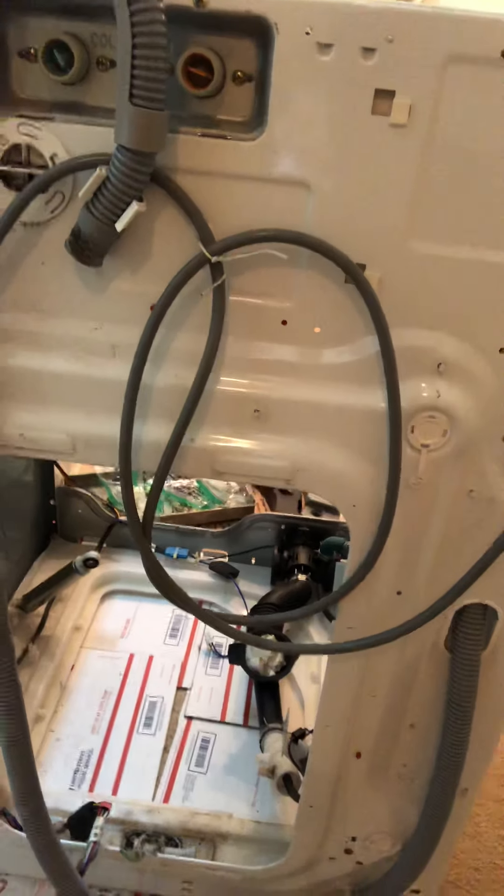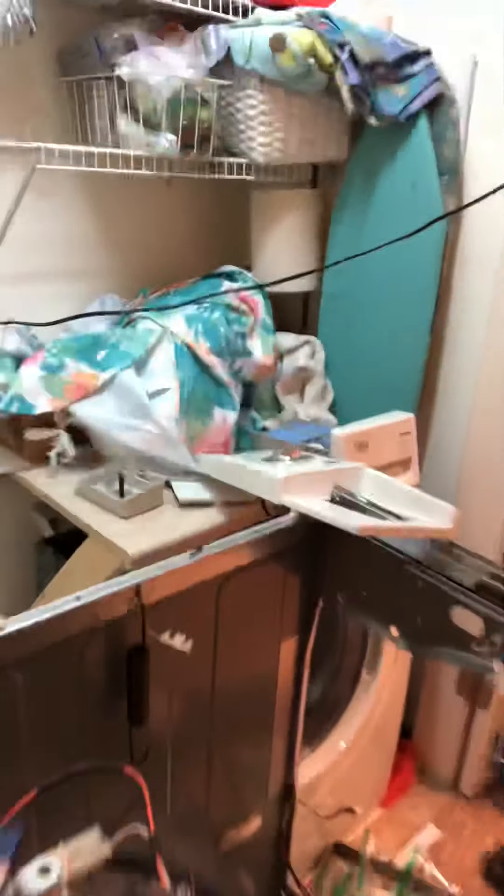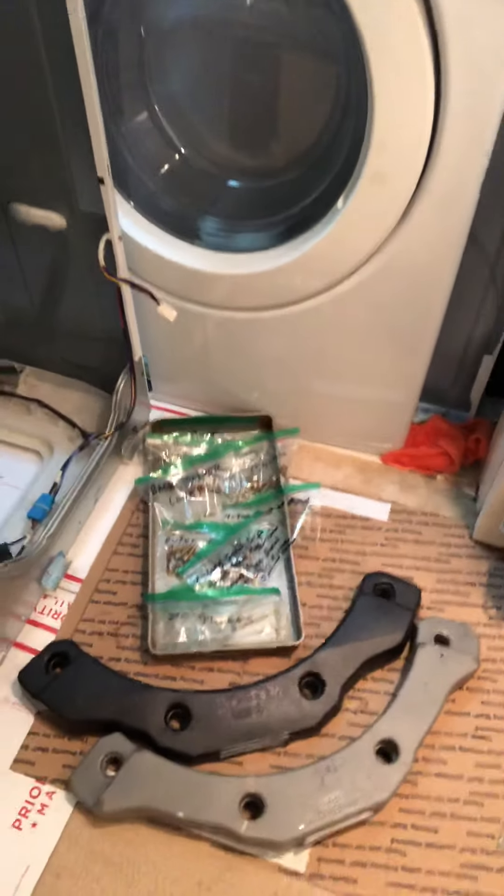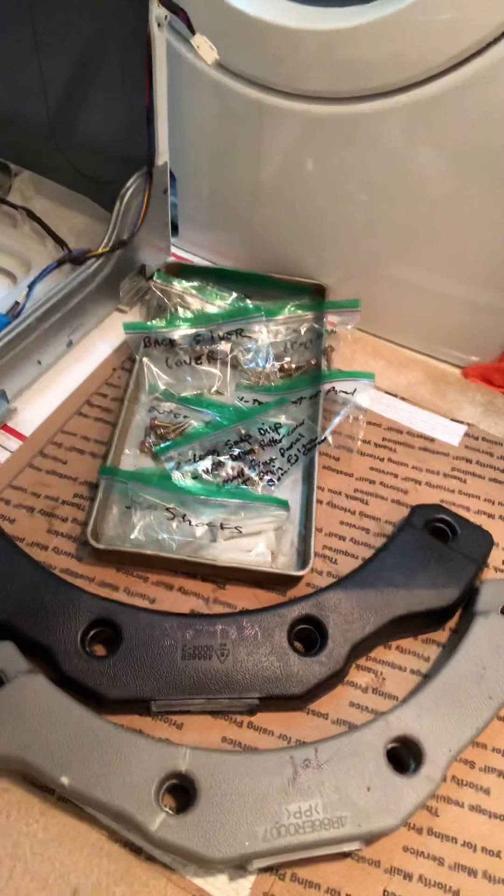Let me show you what I've had to deal with and give you some advice to prepare for this repair so you can decide whether it's worth the money and time. This is the shell of the washer with everything already removed. I'll show you the back and the front and the top. You literally have to take the whole thing apart. Here's the back panel — that's where the access is to the motor.